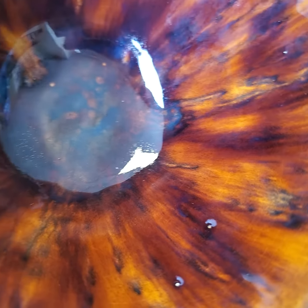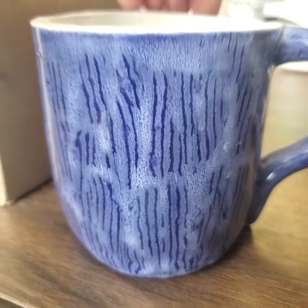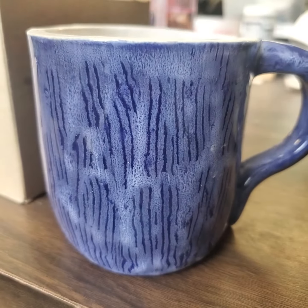They don't always show up completely — that's why every bowl is going to be a little bit different. This one also has combing on it. She did dark blue with white over the top and then combed while the white was wet to show the lines on the surface.